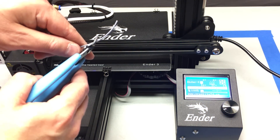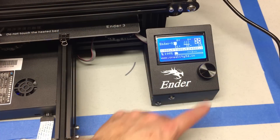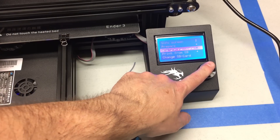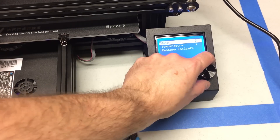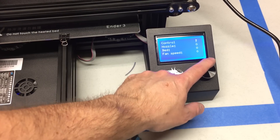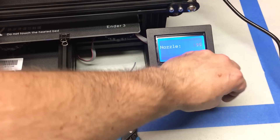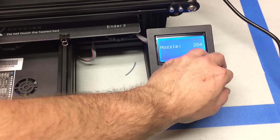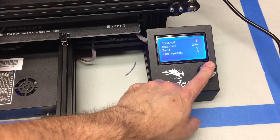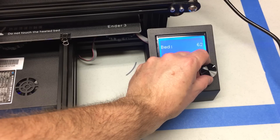Once that is done you're ready to load up some filament. Clip the filament at an angle, go to the screen, go to Control, then Temperature, and heat your nozzle and your bed. If you're using PLA, heat the nozzle to around 205 degrees — 204 is no big deal. For the bed you want to do about 60 degrees. We're going to run a test print, so you need the bed heated too.